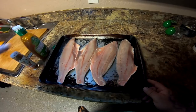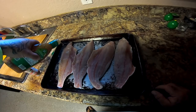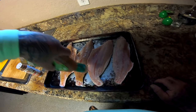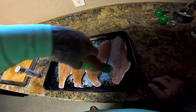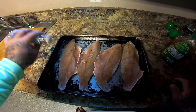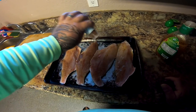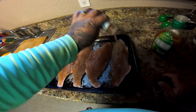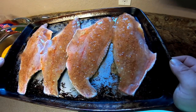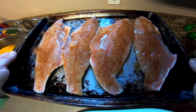All right guys, we're in the kitchen. We've got our four black drum fillets. I'm just going to put a little bit of Italian salad dressing on them — just like this, super simple. Then we're going to put some Black and Red Fish Magic seasoning all over it. And that's it guys — that is what we're looking at right there.